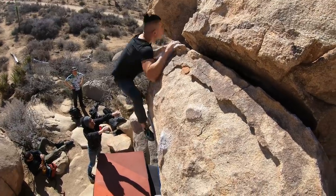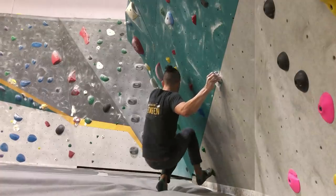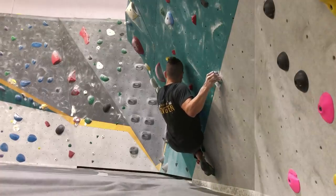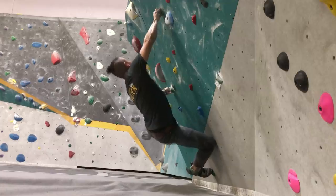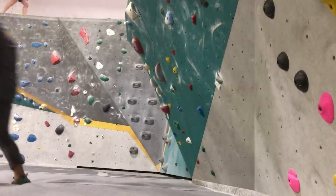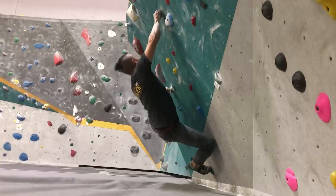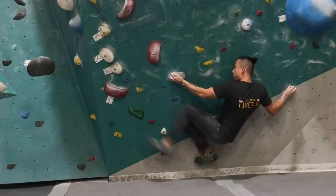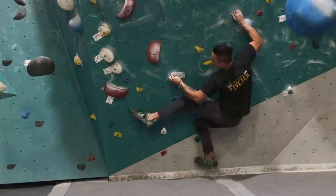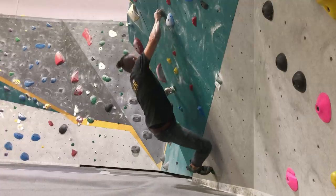Now we know how we got to this hold — we're pulled in and ready for the next one. The difficulty with this climb is that it's a continuous crux: after the first move, you have to do another dynamic move to the next hold because it's really hard to stay in this position too long. The thing is, I can't throw to the next hold with the body positioning I'm currently in, so I have to adjust. At this point I adjust my body positioning to get to a better position so I can throw and reach for the next hold.